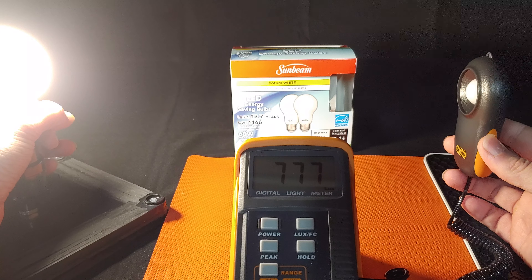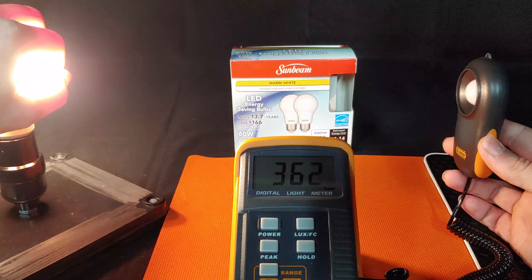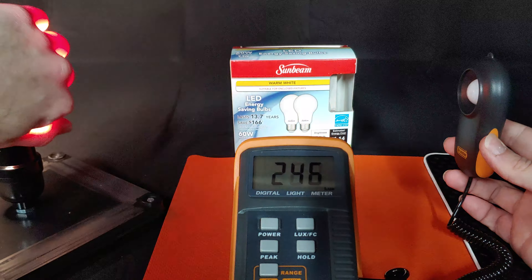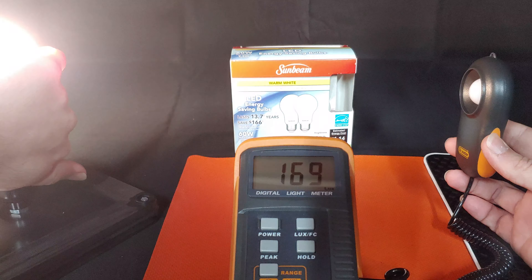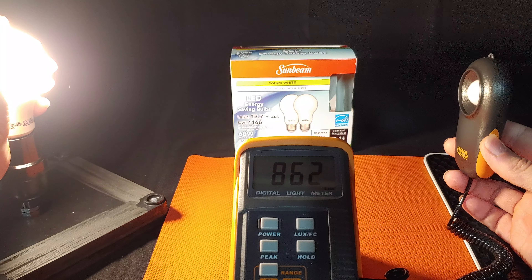Thermally, the base is getting a little warm, but not nearly as warm as a halogen — or tungsten rather — bulb would get. It's actually quite nice. It's cold in my basement right now.